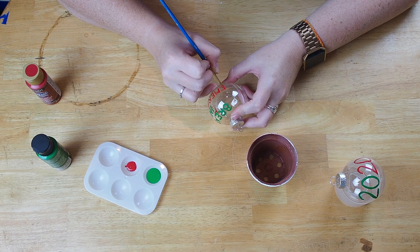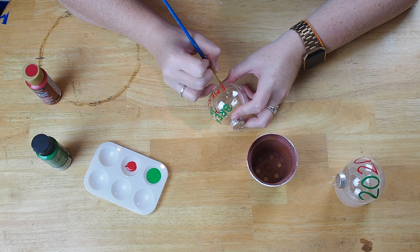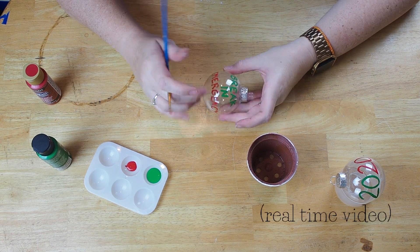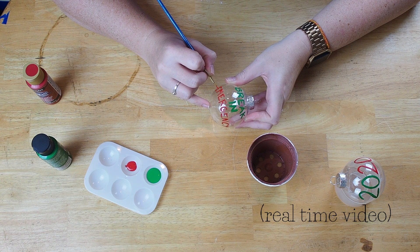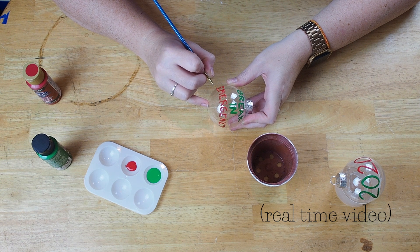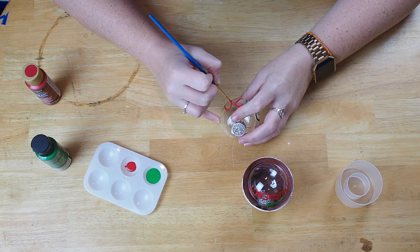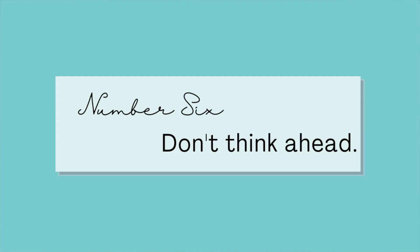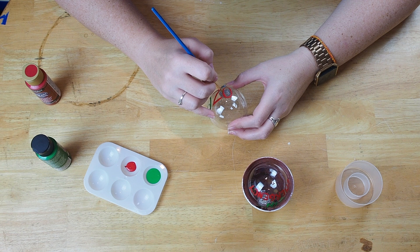Number five: slow down. It's not a rush — you don't have to go anywhere or do anything. When you sit down, you're doing this. Slow down; that's the best way to do it. Number six: focus on the exact line that you're painting right now. Do not think ahead to the next line.